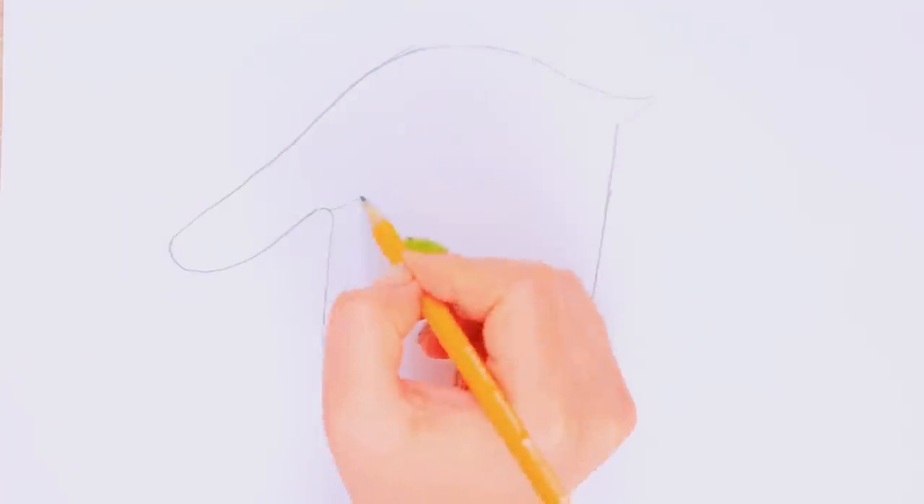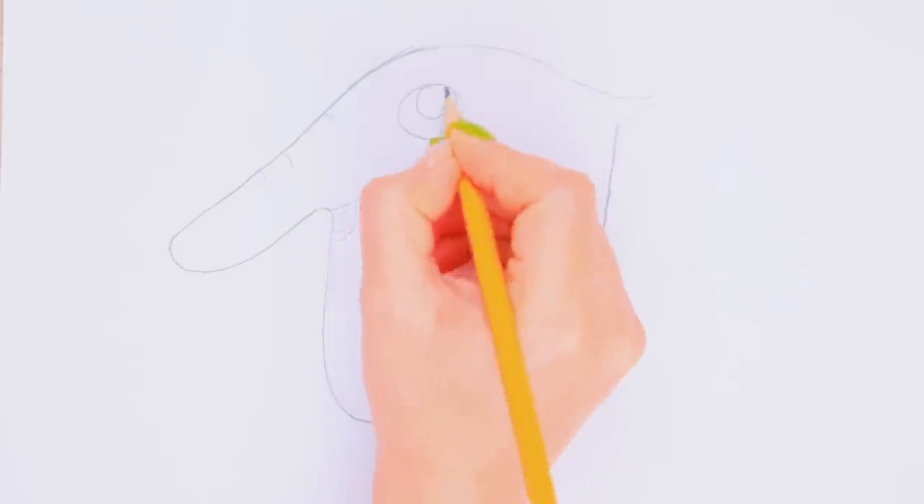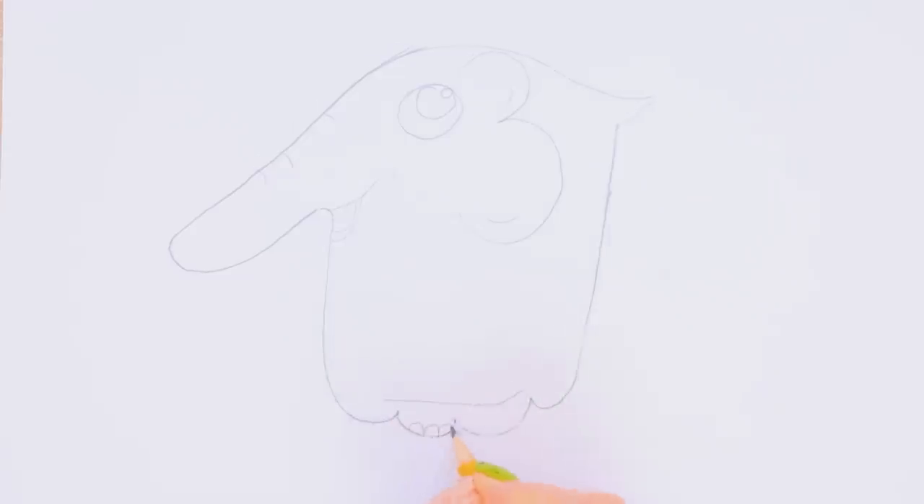Now you just have to add details: a tail, a face, an ear, and legs! Wow! It worked! Thanks! I can't wait to color this elephant in!